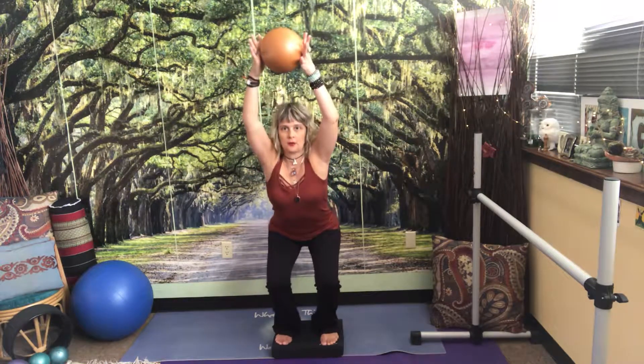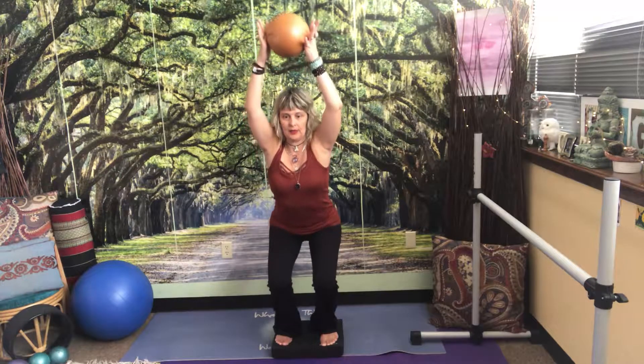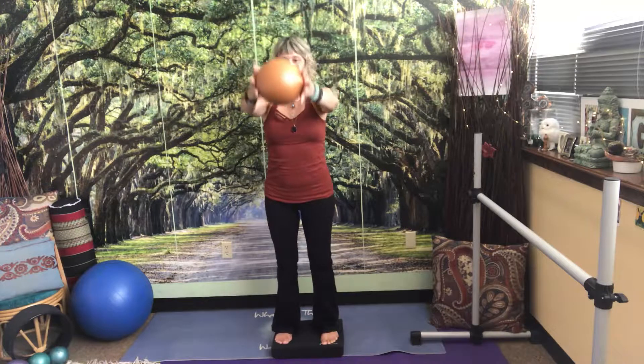One last demonstration: inhale, raise the arms up. Exhale, deep into that squat. Keep that chest up, shoulders down and away from the ears. Slowly inhale, come back up. I would say repeat a set of five to eight, and three sets of five to eight to start off with. Eventually work your way up to about 10 or 12.